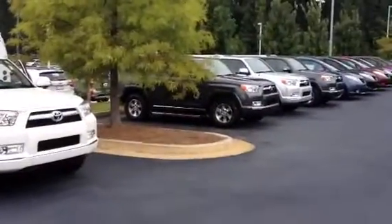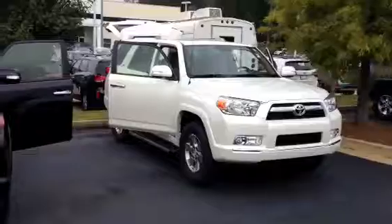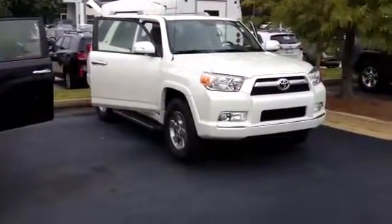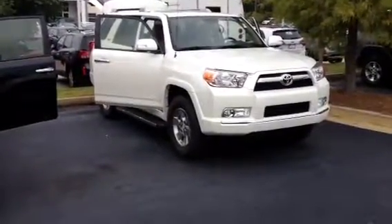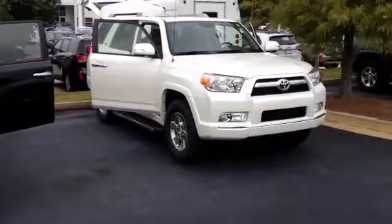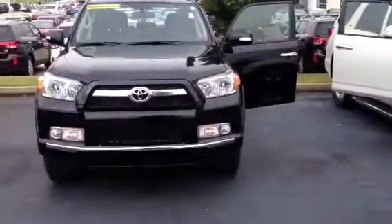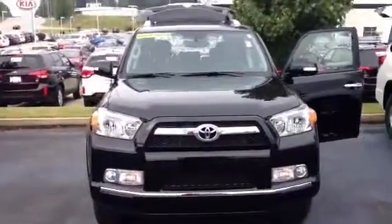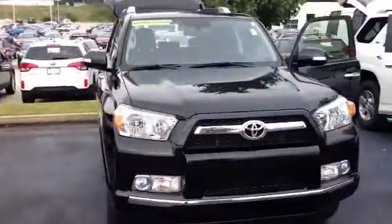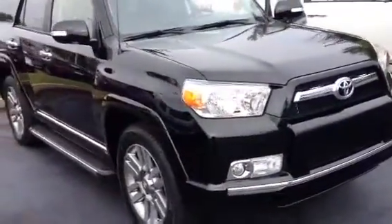As you can see, I've got quite a few down here. But more importantly, the one here in front of me is a Blizzard Pearl model. This is just an SR5 four-wheel drive, so I do know we'd like the four-wheel drive model in this color. Now, to my left here, I've got one of my Attitude Black Limited models. I want to show you a couple of the differences, mainly in some appearance and interior features.